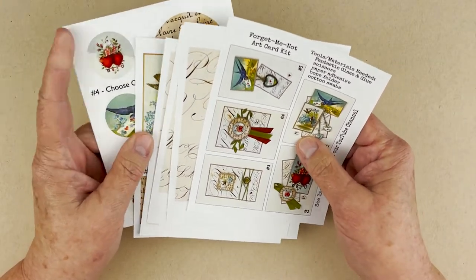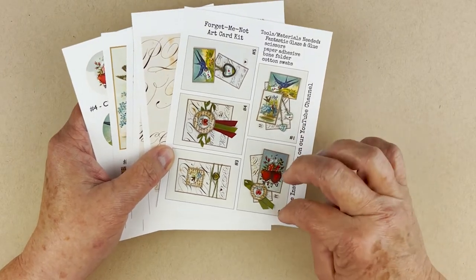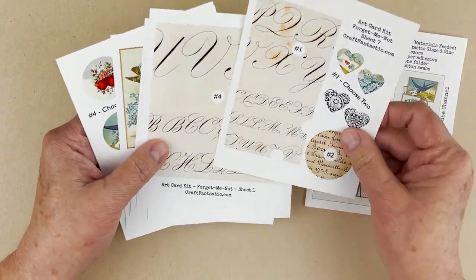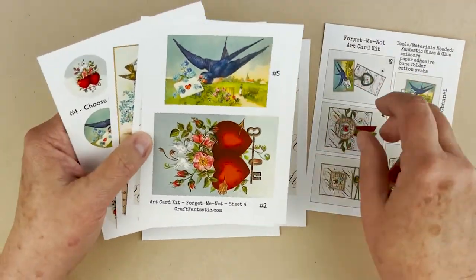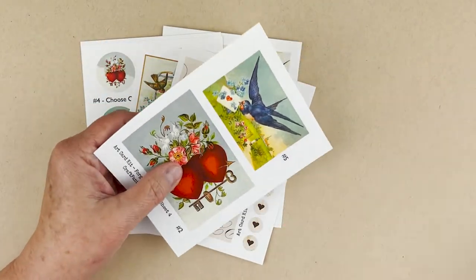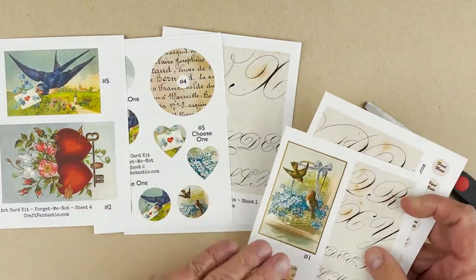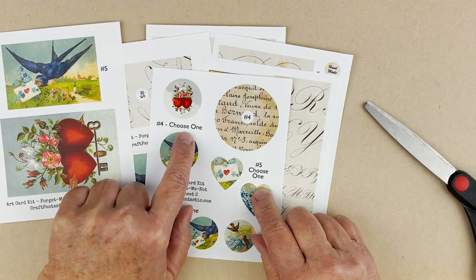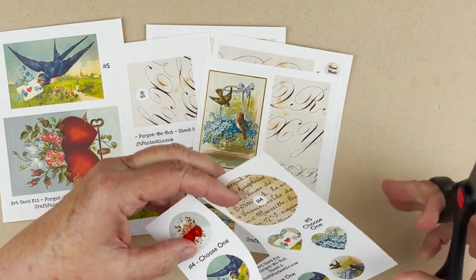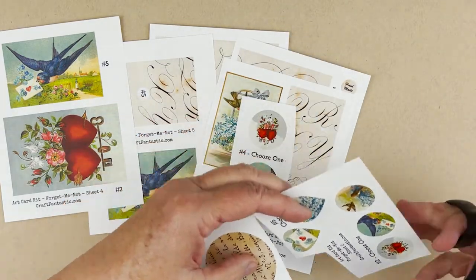Your kit comes with eight image sheets. The first sheet tells you what the different cards are, labeled one through five. You'll see lots of really cool images. The first thing to do is set aside the sheet showing the different cards, and then rough cut all the images out. Notice that each image has a number next to it, and some say 'number four, choose one.' Make sure you keep the number on each image as you cut.